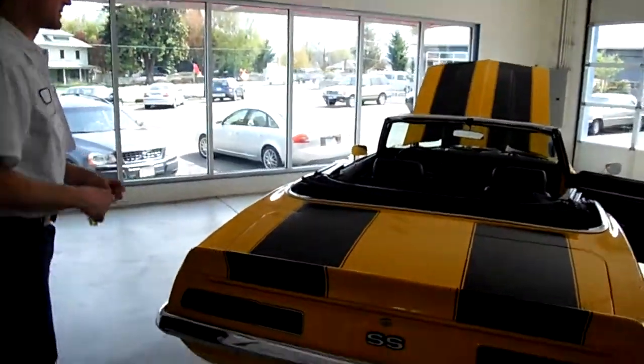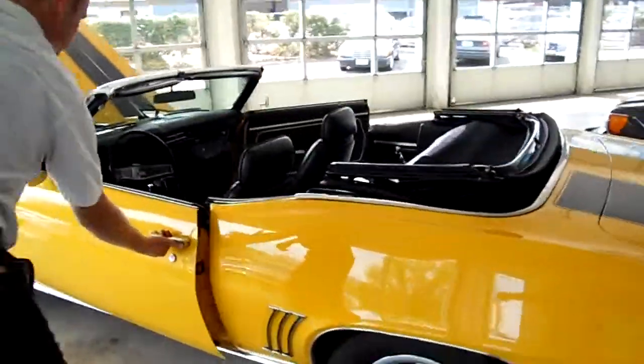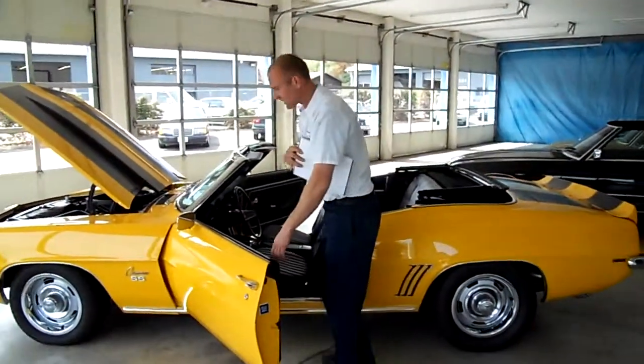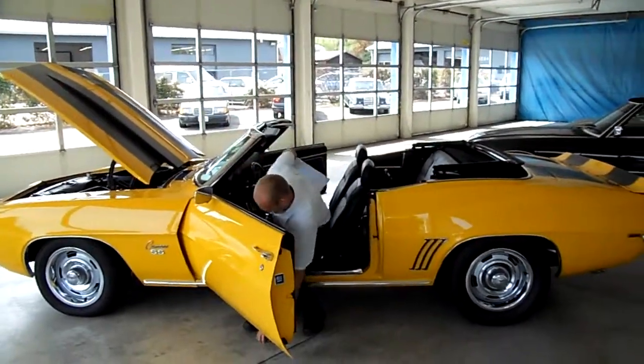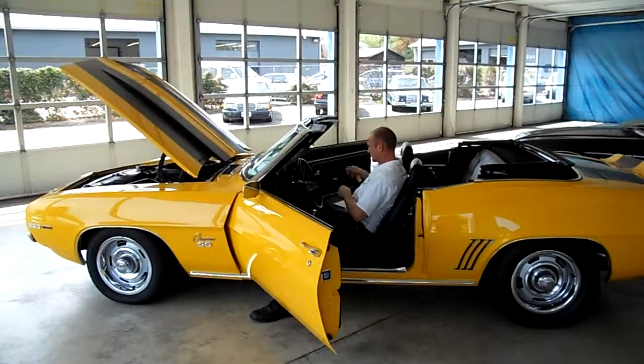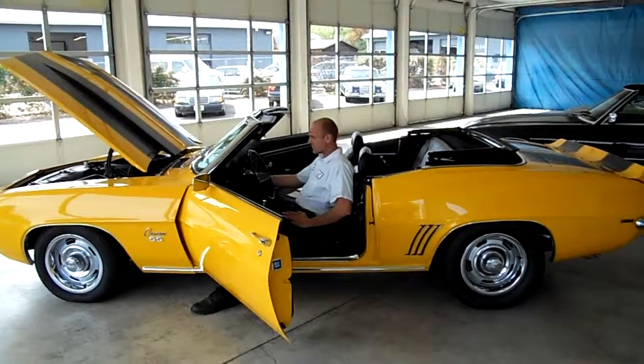I think I'll start it up for you so you can hear it run. All the seat belts and buckles are working. It also has a new air conditioning and heater blower motor underneath here as well.